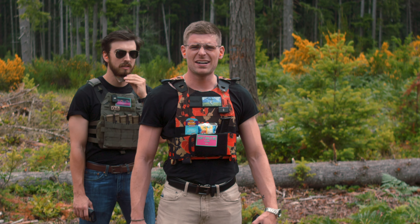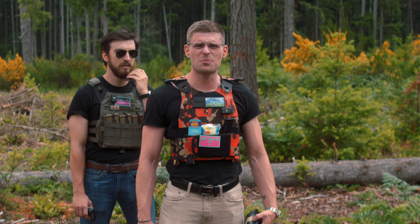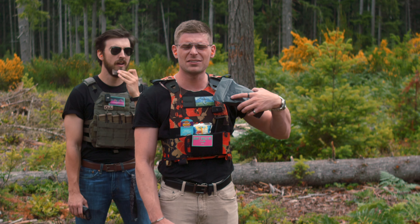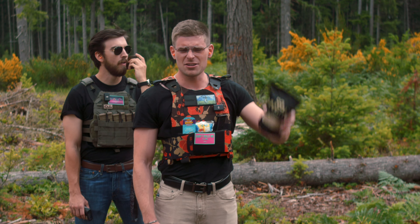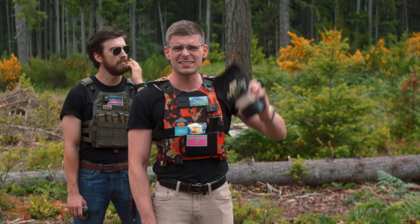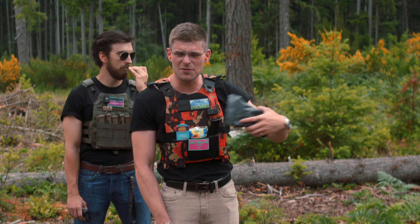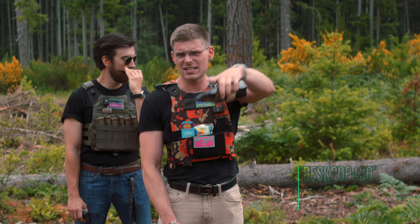We're going to run a drill. We don't have a sponsor for today's video, but we do have a channel sponsor, which is Committee Coffee. If you guys want to give us money but don't want to directly give us money, you can buy coffee and then they can directly give us money. We get 10% of your purchase, and you get 10% off your purchase if you use the code DESKPOP420.